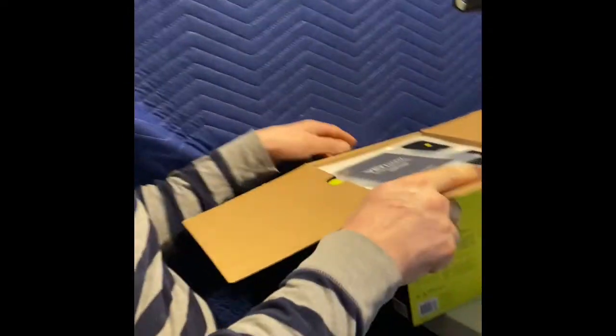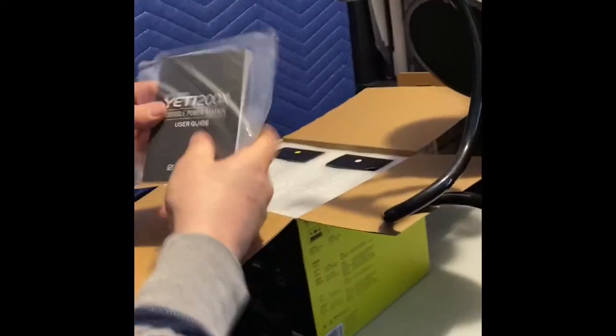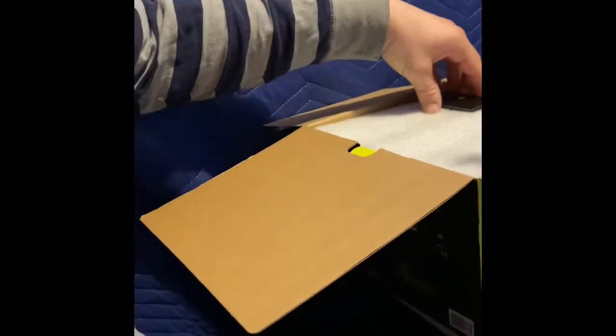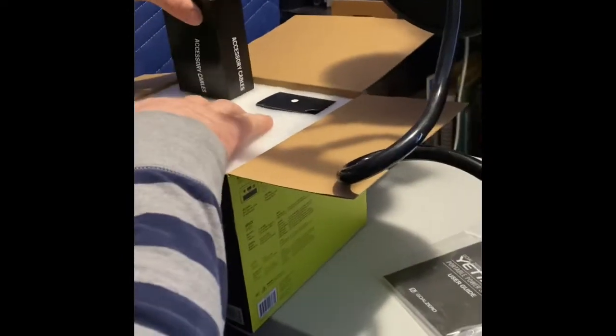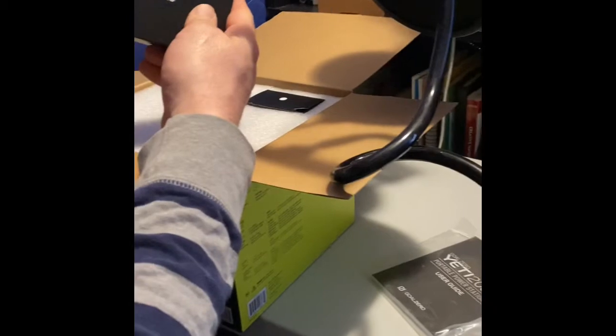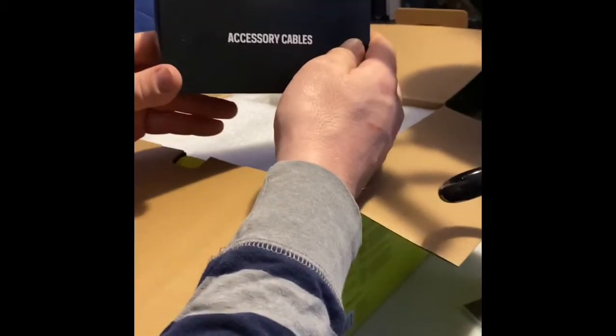All right, let's get into this and see what we got. We've got the guide and accessory cables.